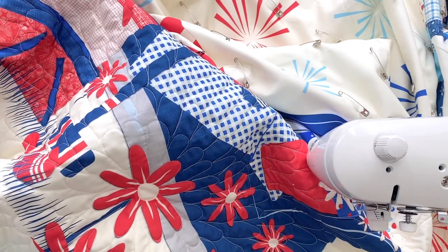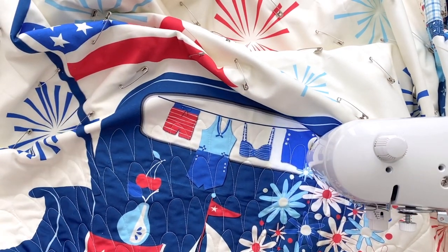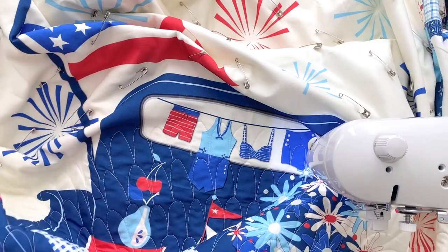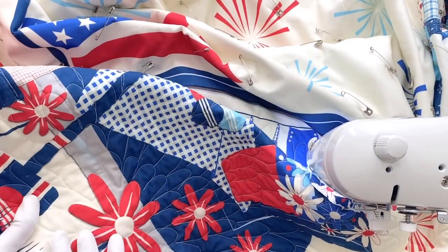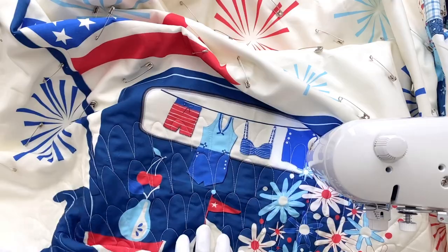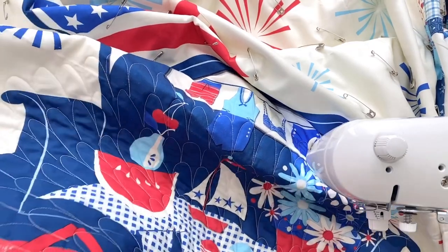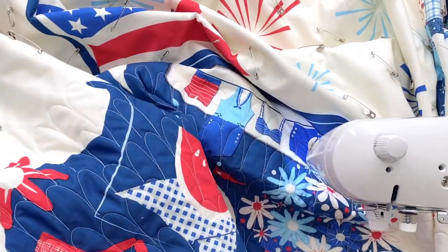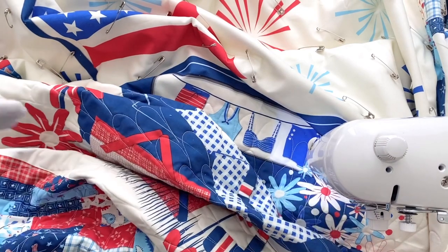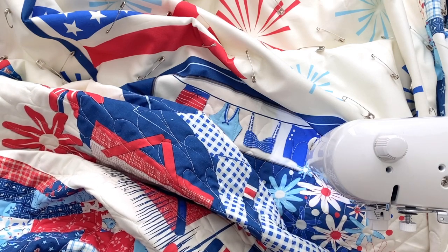I wanted more of an oversized, retro vibe to go with this quilt. I think it has a fun retro vibe, especially with the patchwork that I added — I'm just loving the whole look of it. I wanted to keep these oversized and just continue with this theme that's already on the panel. When you do them really tiny, they end up looking like a little clamshell design all over, and it's just so intriguing to look at and so fun. I will share pictures of the finished quilt and you'll be able to see how it looks when it all comes together, and I think you'll love it.